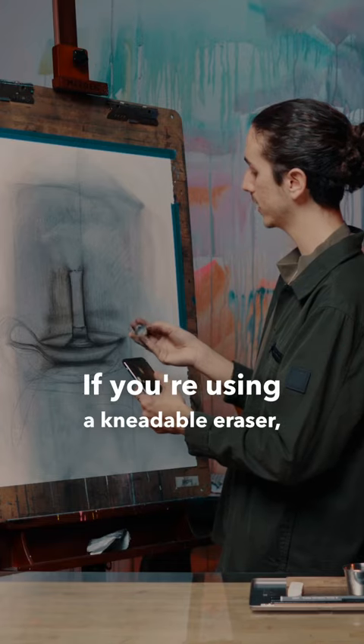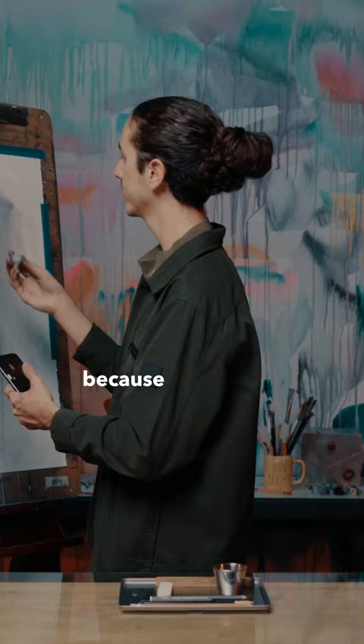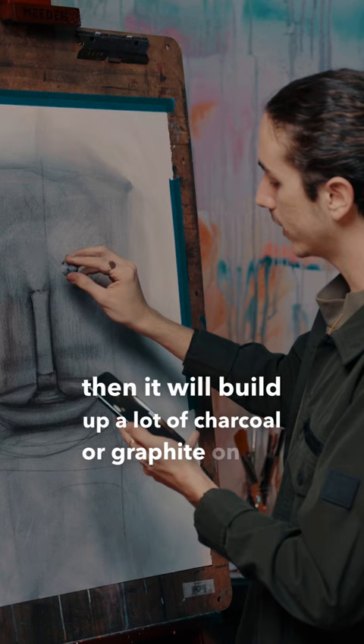If you're using a kneadable eraser, you're going to have to squish it around so that you keep a nice, clean surface that will really subtract. If you keep subtracting from the drawing, it will build up a lot of charcoal or graphite on the eraser and it won't work.